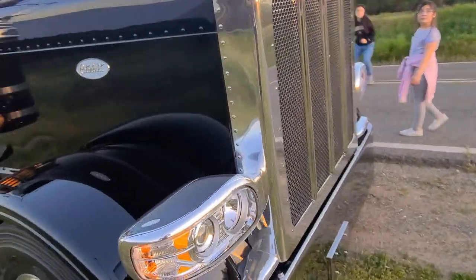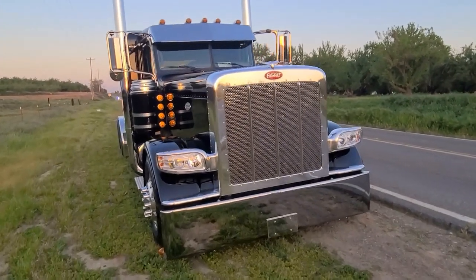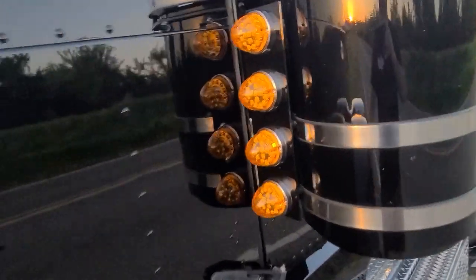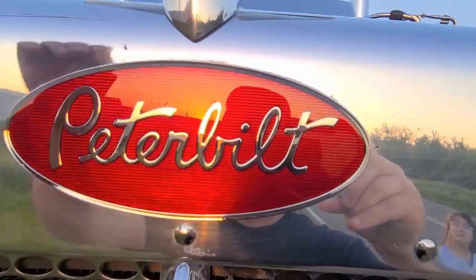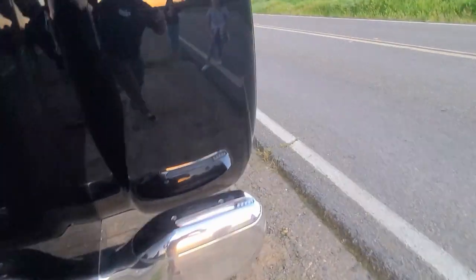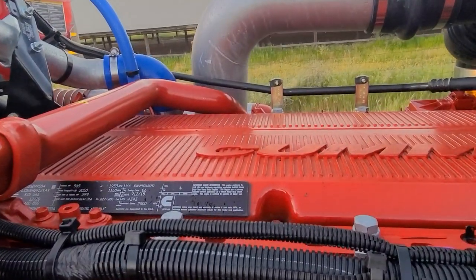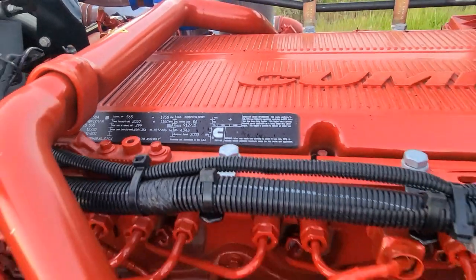Let's go under the hood. Under the hood we have a Cummins X15. See how they took the red out — kind of matches up the whole truck. I left the front Peterbilt badge red though; something about the red Peterbilt on the front end, it's just iconic. We're doing this full-on Peterbilt Steve style. We've got the 565 with 2050 torque — so it's got the upgraded torque.